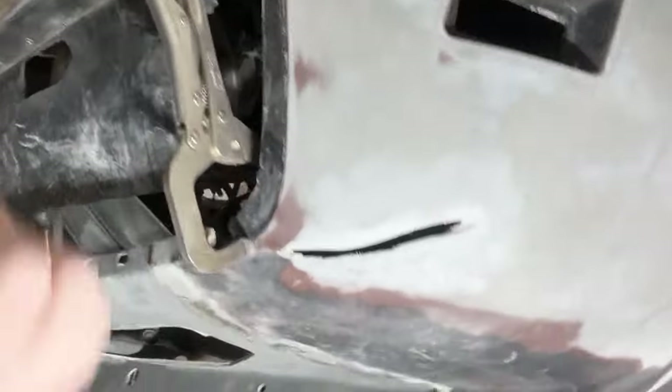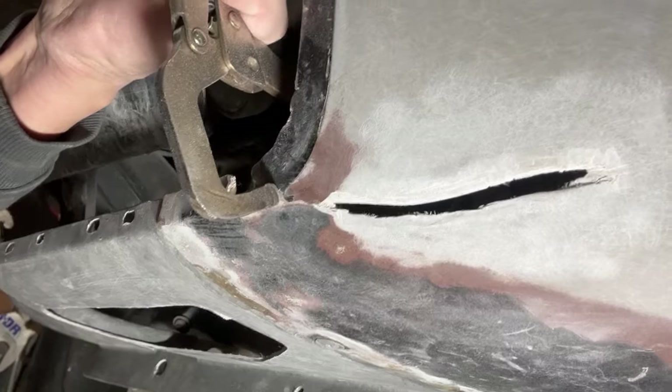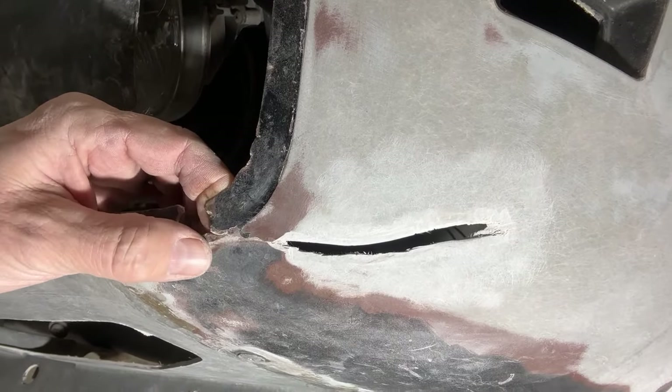Let me show you a different angle here. Right there, there's a crack right there — you can see that. Basically what I did was I took my vice grips to get this held together right there so I know exactly where it's supposed to be.